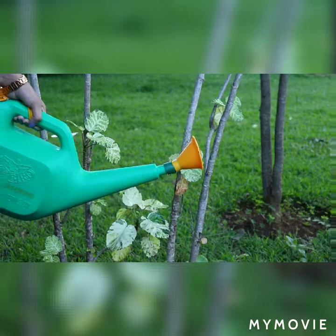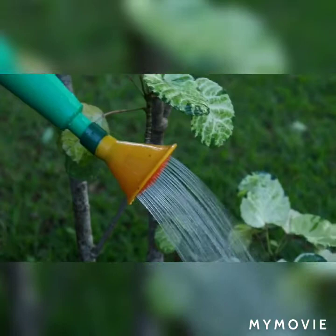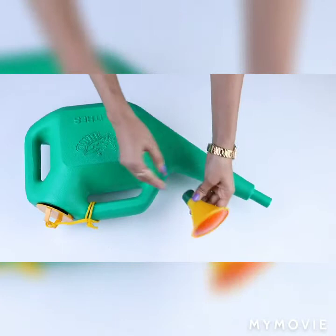I really like the flower design indentation on the side for added detail and appearance. It features two separate handles allowing you to pour either from the top or the side, making it perfect for both indoor and outdoor watering needs.